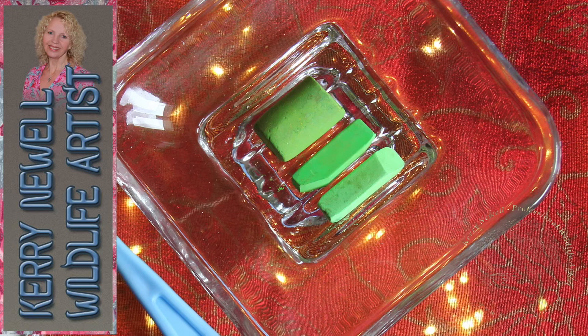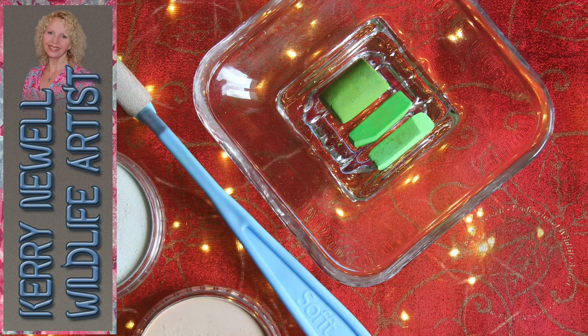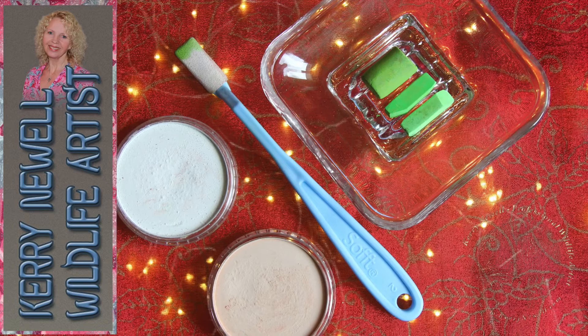Hi there, welcome to my bouquet background technique video. Today I'll be showing you how to create a bouquet background using three soft green pastels and two pan pastels, one white and one flesh tone. The paper I'll be using today is Clairefontaine pastel matte, but this technique also works on other makes of pastel paper.